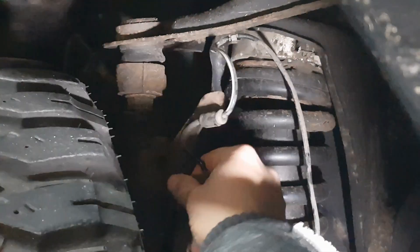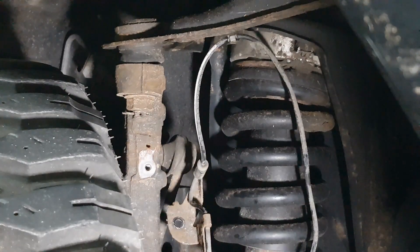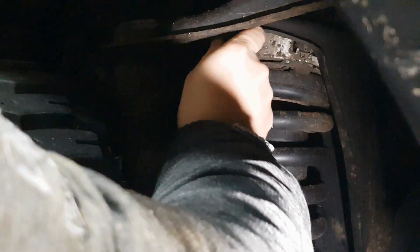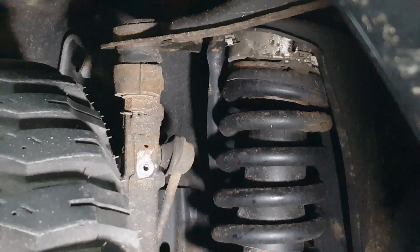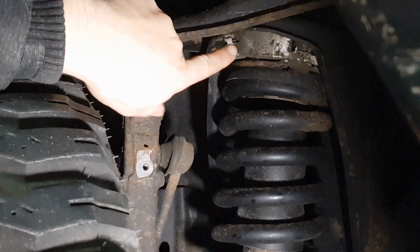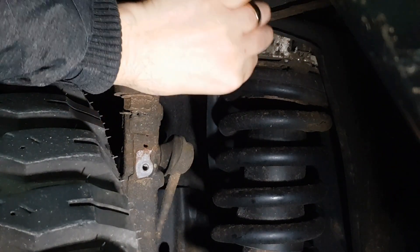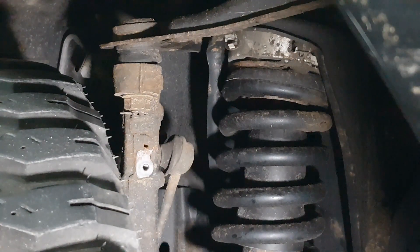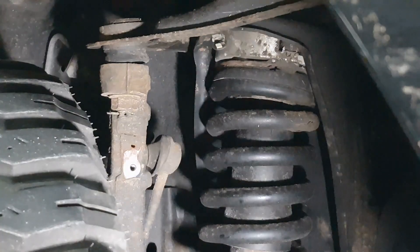That should wiggle free. At this point you can pull this out at the top if you want to. You do get a new clip, so don't worry about that — I'll get a flat blade screwdriver on that in a bit — but you do get a new clip on your new assembly. Then all that's left to do is remove the bolt out of the actual sensor itself.